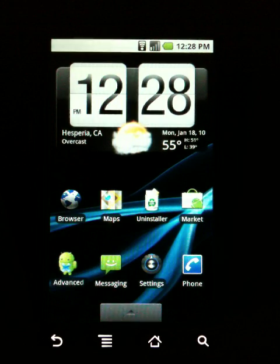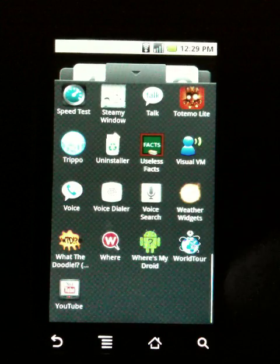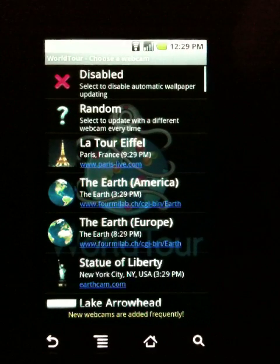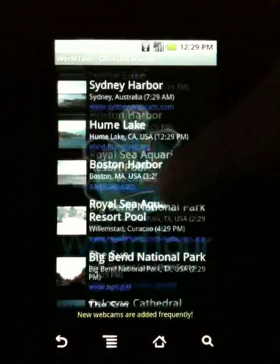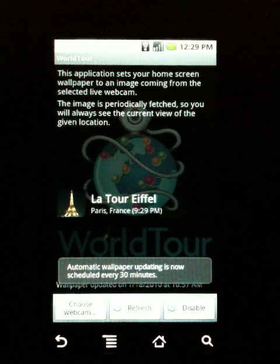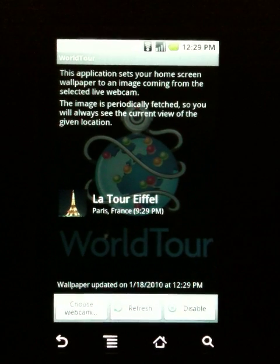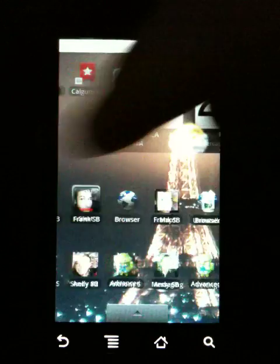The next one is called World Tour, and all it is is basically a bunch of webcams throughout the world that will auto-update your wallpaper. You open the program, click on choose webcam, and there's a ton of them to choose from. We'll just choose a random one — the Eiffel Tower. Basically what it does is set your home screen and refresh however many times you want — like every 30 minutes, 5 minutes, an hour, or 2 hours — and it just changes your home screen to what the webcam looks like.